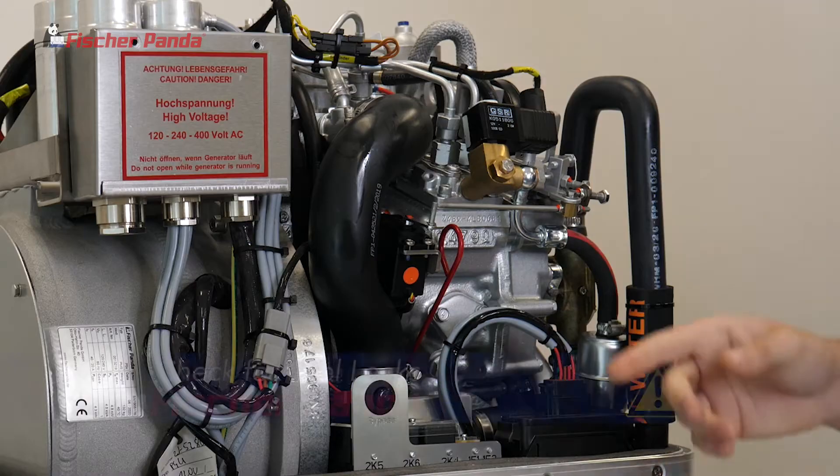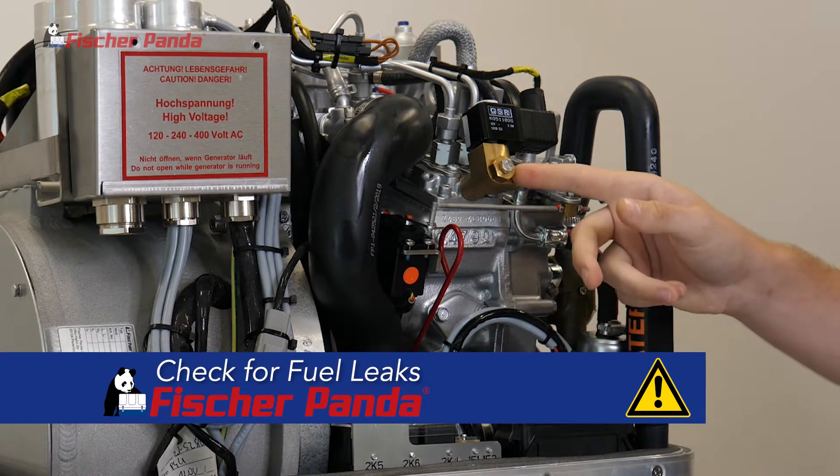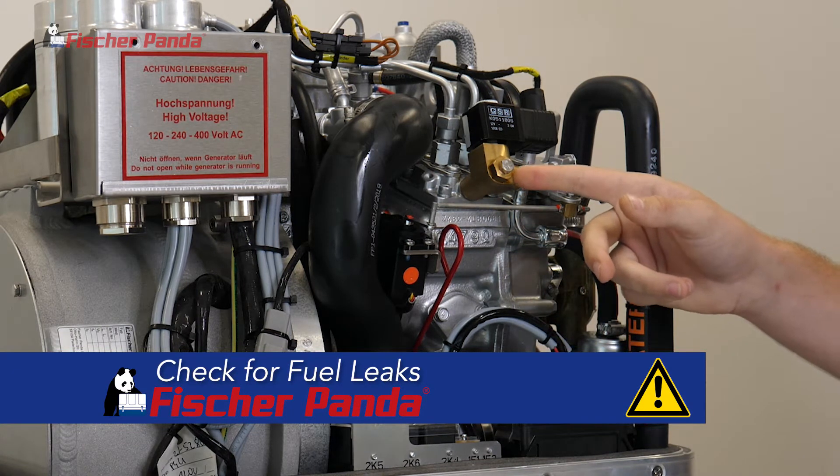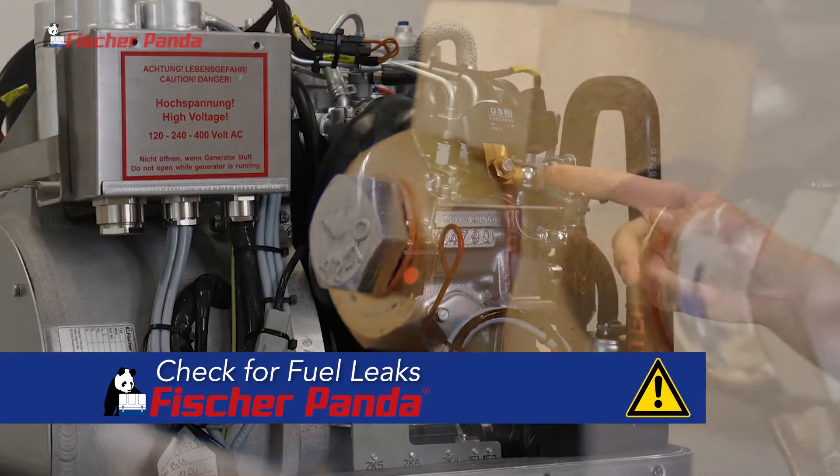To begin, check for any fuel leaks. Check the fuel manifold starting with the injection pump and working your way backwards down the fuel line. Check all the connections with any copper crush washers and ensure that there's no fuel leaks.